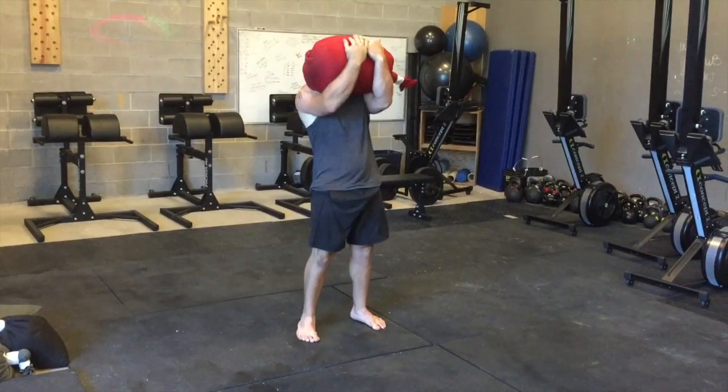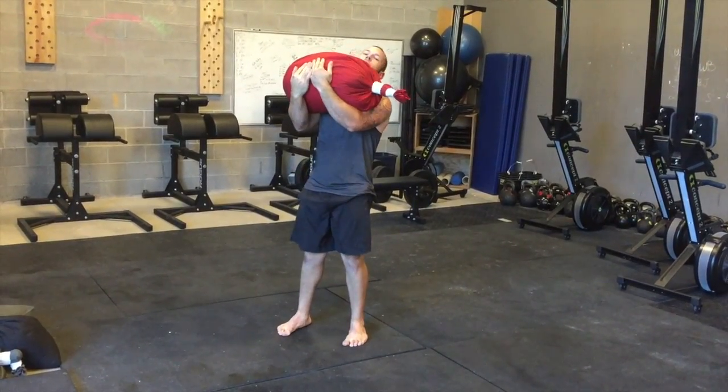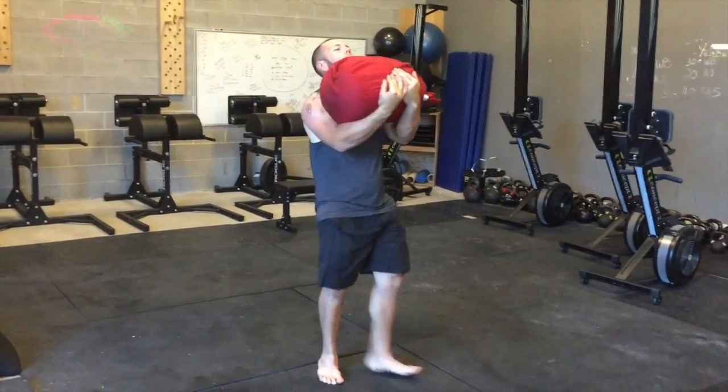Hands go underneath the bag, high up underneath. From here, just squeeze my butt and I'm going to walk around.